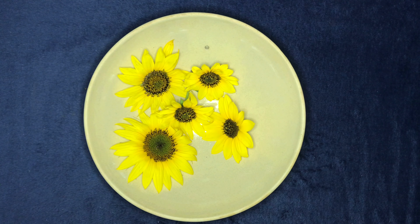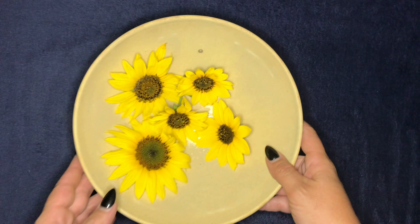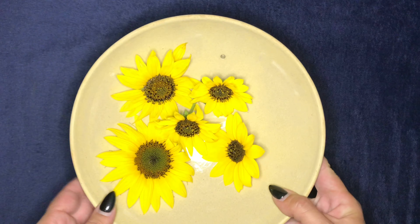Hey everyone, welcome! This is Kelly. Today I am drying some sunflowers for my journal that I'm working on this month, and I thought I would show you how I do it. I use a microwave and things from my kitchen.